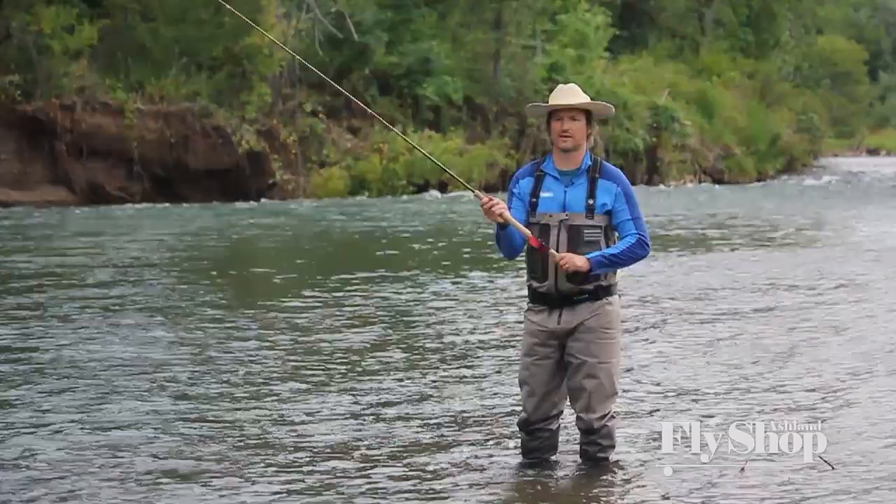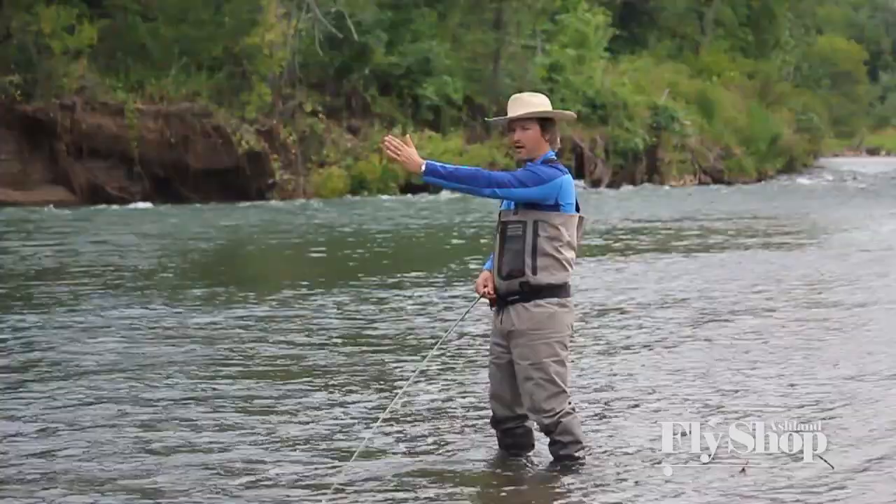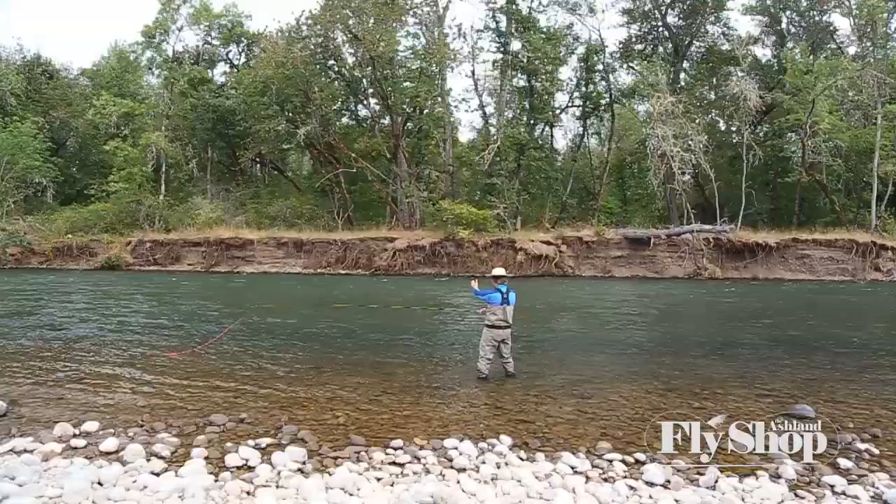For a single spey, I'm going to position myself at about a 45 degrees, with hips and feet facing my target.